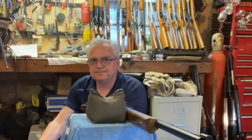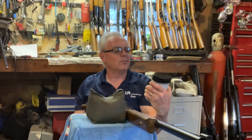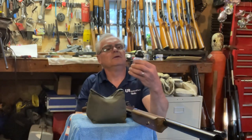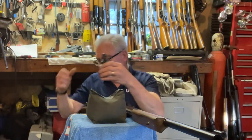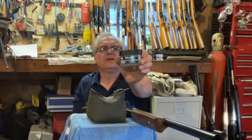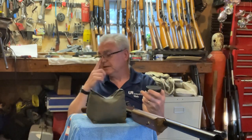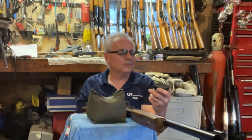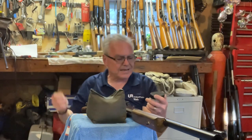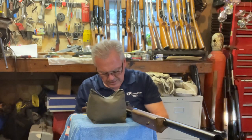I had these Daisy Precision Max premium grade BBs before, and it shot really good with those. Also had these Hornady Black Diamonds — the Umarex — they shot the best. I went on Amazon and found a bottle of Daisy match grade BBs, and I thought they'd be really expensive, but this is a 1,050 count for $4.49. The Umarex BBs are about $6 for 1,500, so really not much difference in price.